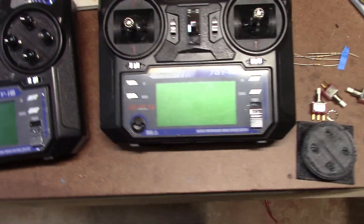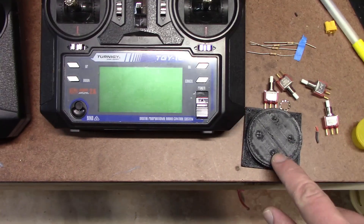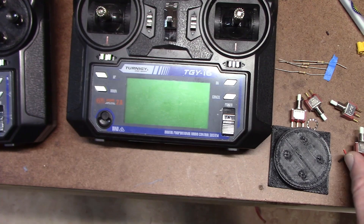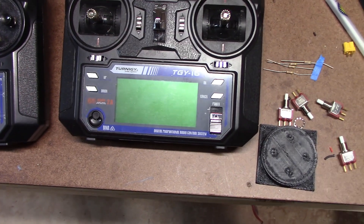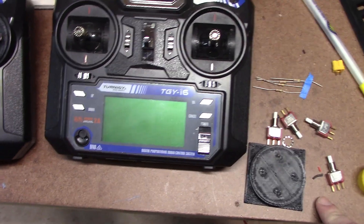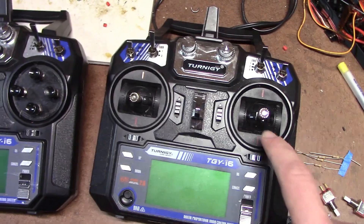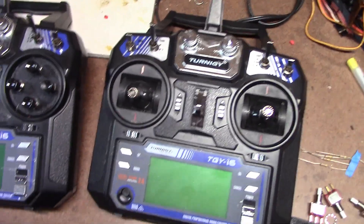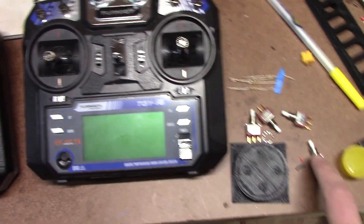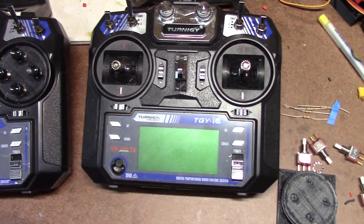Here are the steps. Once I have my mount, I will drill some holes for the buttons, put the buttons in, and then wire them up outside the radio. Then I'll take the radio, remove the joystick, cut the wires, solder the wires from the buttons into the radio, and then test it out.